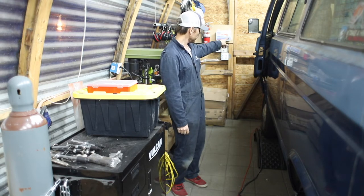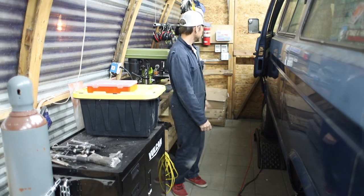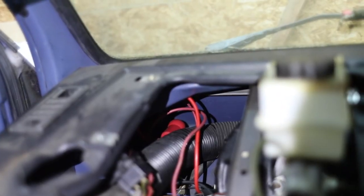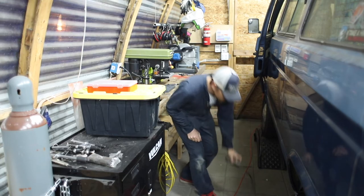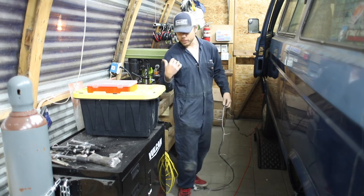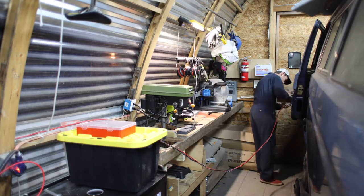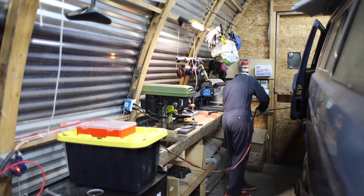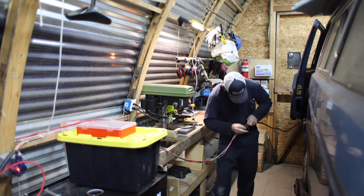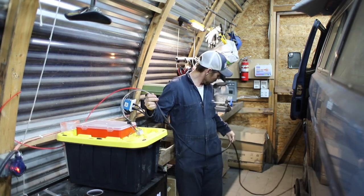Got the new positive wire stretched out next to our loom, running up to the post I just installed in the front for our new power supply. I'm going to take off the zip ties where the loom is bundled, get some of that special tape, and tape it all up with the new wire, getting it all bundled together and ready to run to the back of the car.